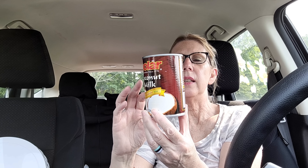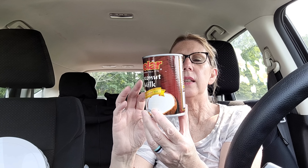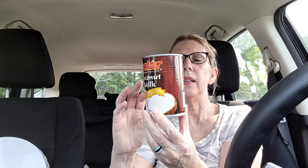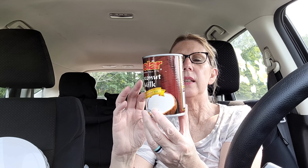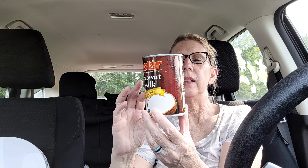Bill also picked up the coconut milk. It's a product of Thailand, distributed by MW Polar Foods in California. The ingredients are coconut, water, and a stabilizer called guar gum, plus an emulsifier — 60 calories, with five servings in this container. Bill usually uses this in things like cakes or puddings. I don't know what recipe he's cooking up this time, but he grabbed 13.5 ounces of coconut milk.